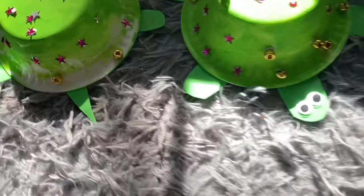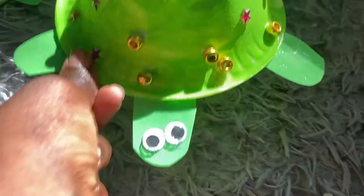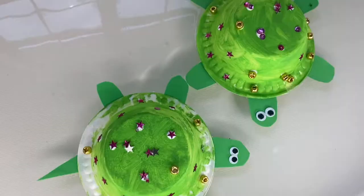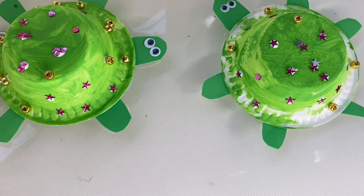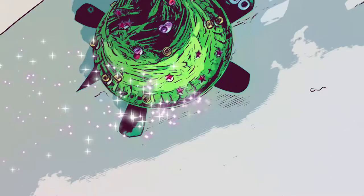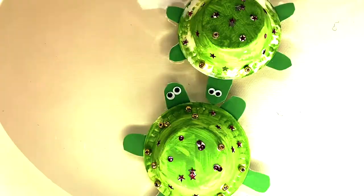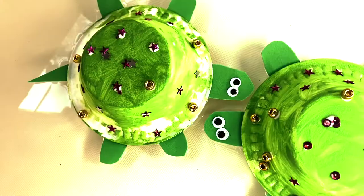After they are dry, you guys can either play with them like normal turtles or you can put them in the bathtub or outside in the blow-up pool or whatever you guys have at your house, because they will float and they will just be cool. Kids love this — my kids love this. So I know your babies will love it too.